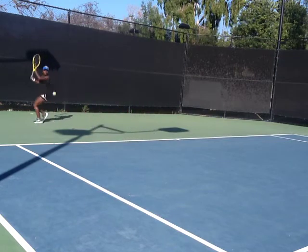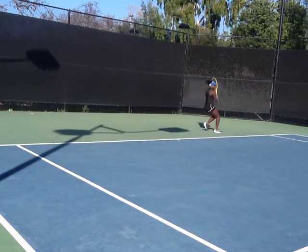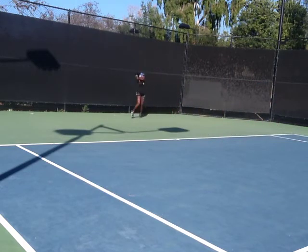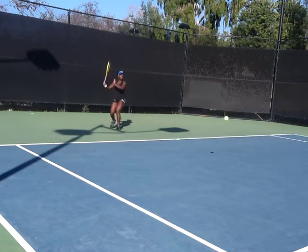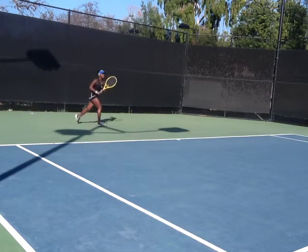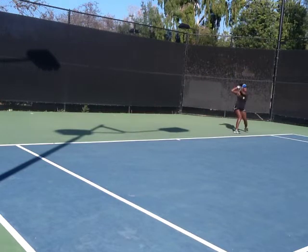Skip, step, back. That's the ball. Skip, step, forward. Skip, step, back. Warm up again. Really good. Skip, step, forward. There it is. Skip, step, back. That's the ball. Skip, step, forward — you got it? Good. Skip, step, back. You got it?